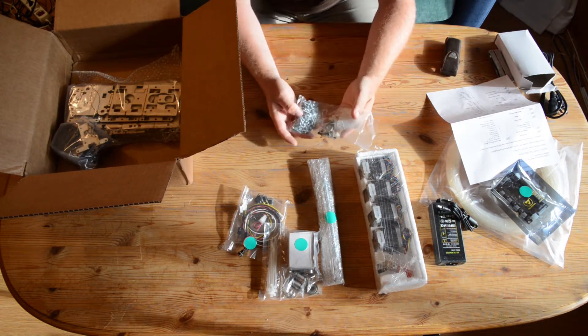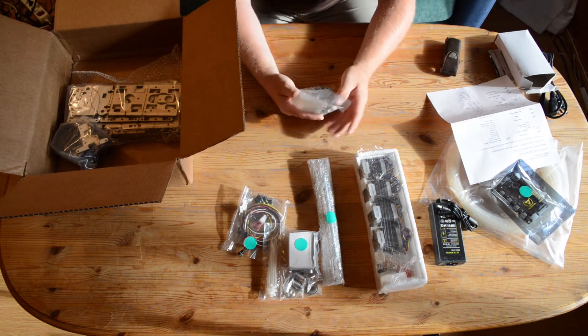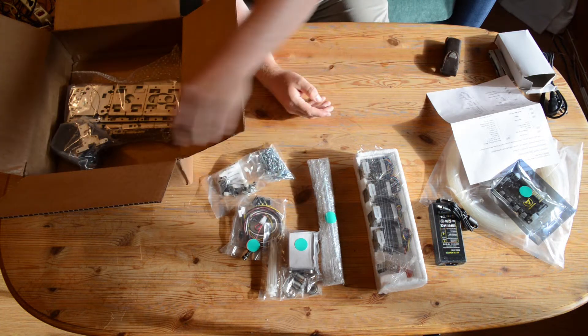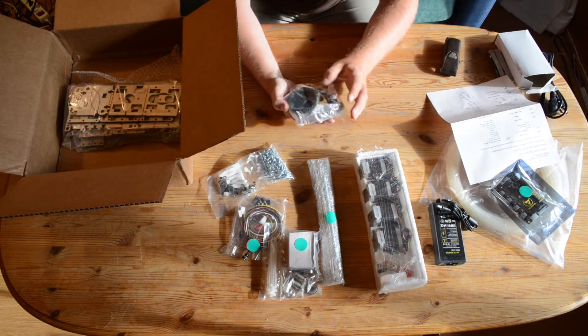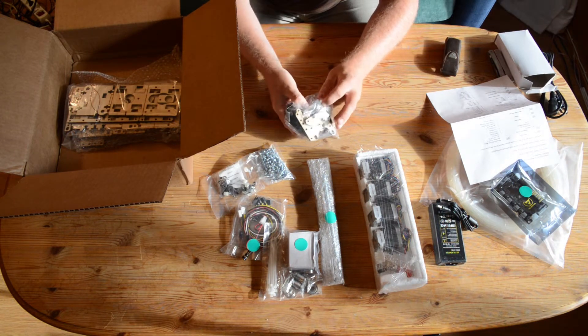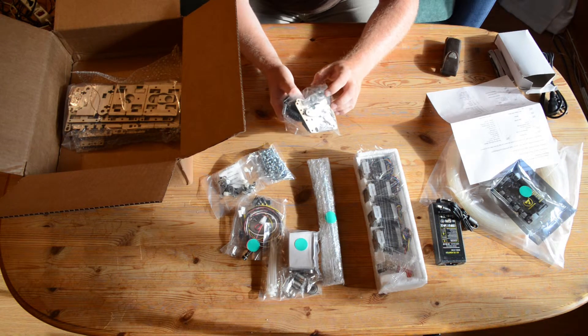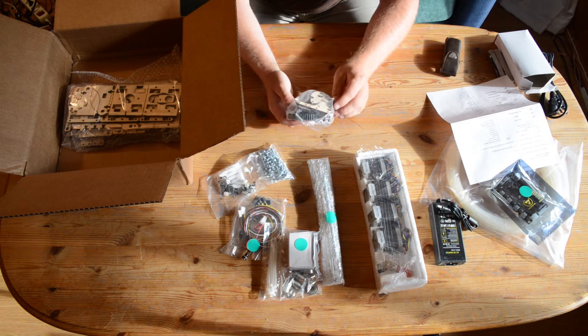Lots of screws, washers, and springs for the printer bed. And here is a big extruder gear, some more screws, some more bearings, and some laser cut wood.